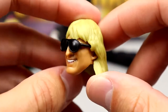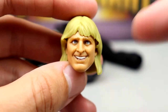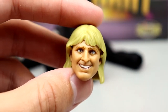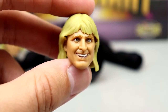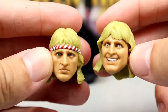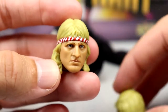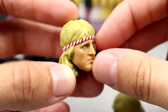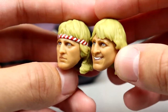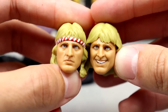The smiling head sculpt comes on the figure out of packaging. I think it has good likeness — it's his smiling grin and the eyebrows, eyes, and teeth all look good. The second head sculpt has a more serious face with a striped headband that's not removable. From the side profile it kind of looks like Owen Wilson, but I like both head sculpts. I think both of them look a lot like Owen Hart and get the job done on the figure.